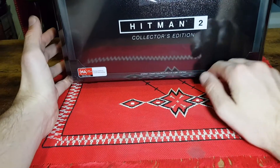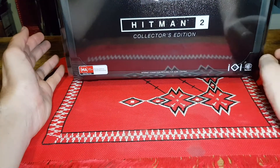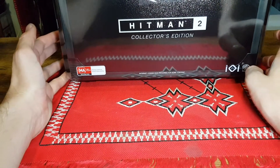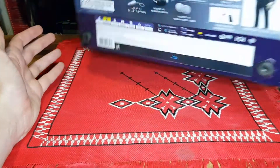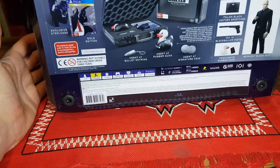An internet connection is required for some content. It has an age rating of MA15 plus in Australia. It comes in an awesome briefcase and here are the items included.